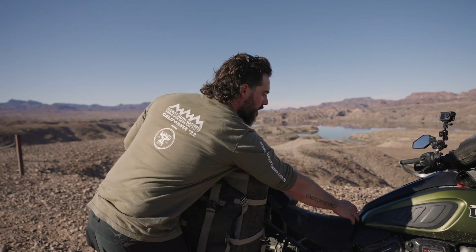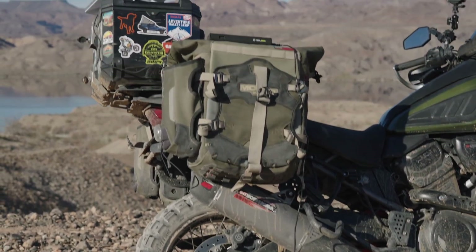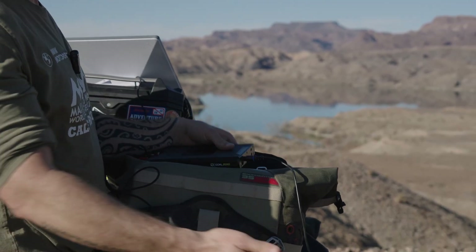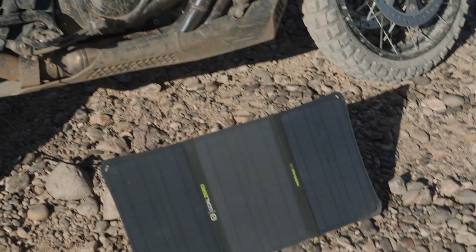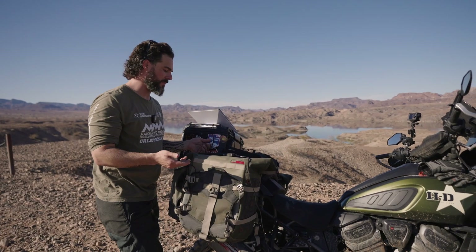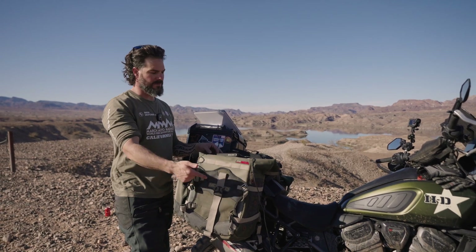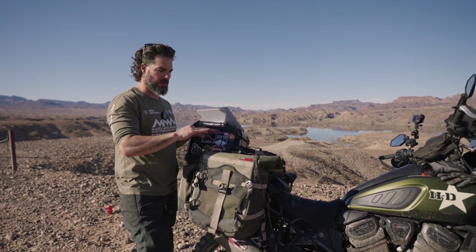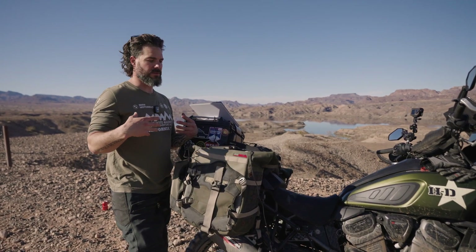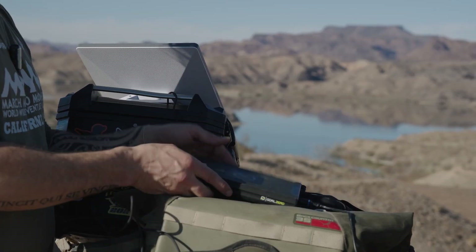One other thing to point out is that we have the solar panel as part of one of our bundles. To get that to work, you just plug that in the back. You want to keep the solar panel as level with the sun as possible to get maximum power. My suggestion is if you're out camping and riding a motorcycle or hiking during the daytime, just leave this plugged into the solar panel with the Starlink unplugged. That way you can recharge your Goal Zero during the day, and then at the end of the day when you want to use Starlink, you can plug it in and have a pretty much fully charged battery.